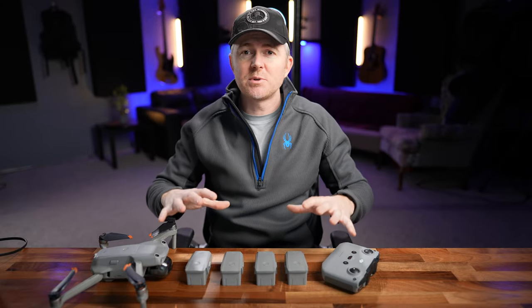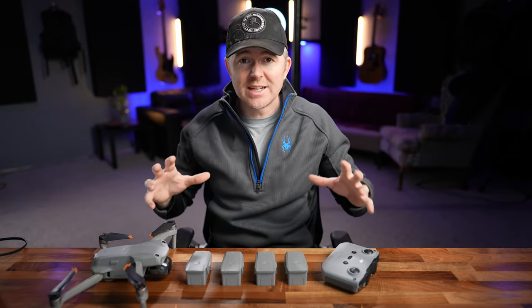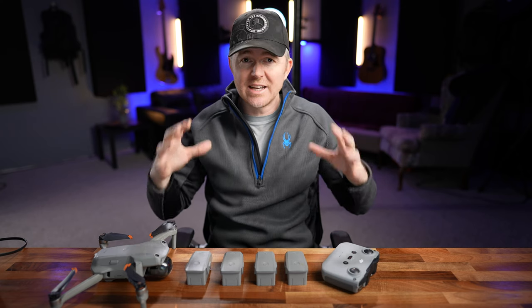Today I want to show you what I think is the best accessory for the Mavic Air 2 and the Air 2S, especially if you've got a lot of batteries and you're on the go a lot.